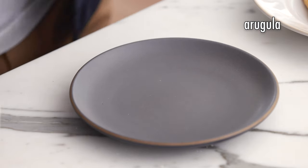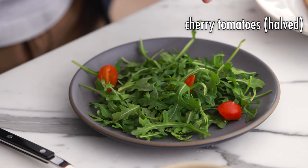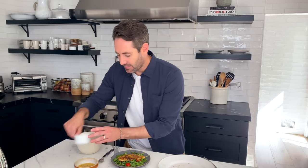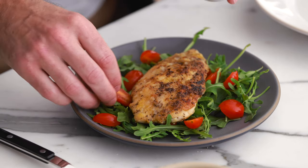Let me show you how I plate it. First, grab a handful of arugula to give the chicken a nice bed of greens. Now add some cherry tomatoes — put some on the bottom and keep a couple on standby to place around the chicken after, which makes everything look more beautiful. Place the chicken right in the middle, then put the remaining tomatoes around it, giving the dish a really beautiful red color. The red of the tomatoes and the green of the arugula makes such a beautiful visual contrast.